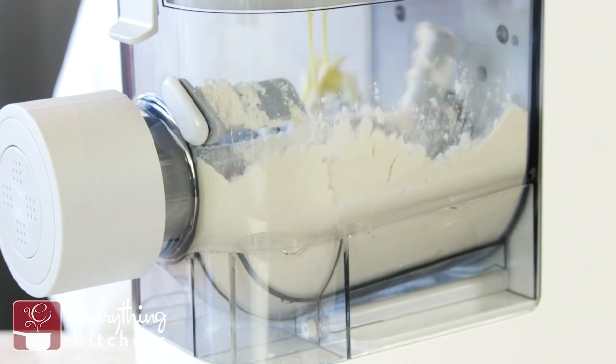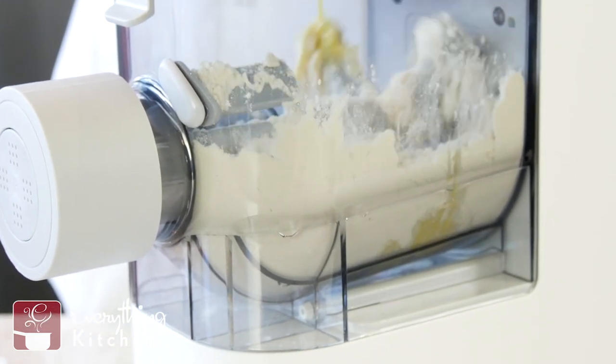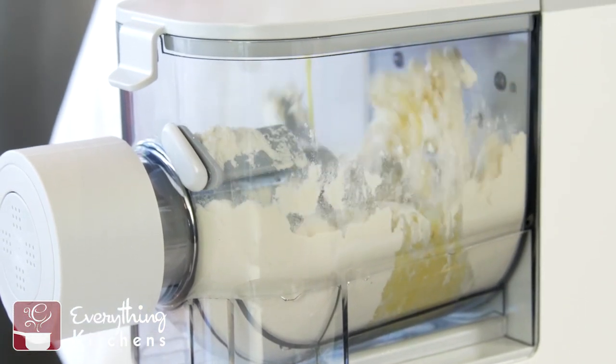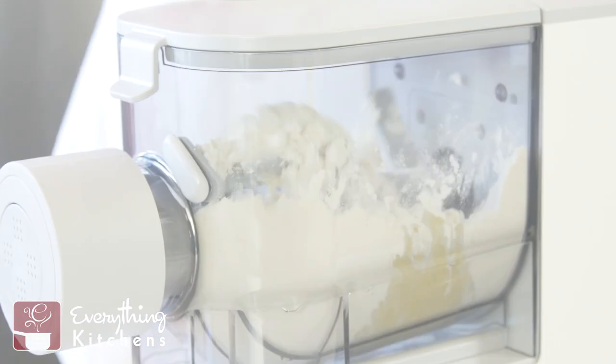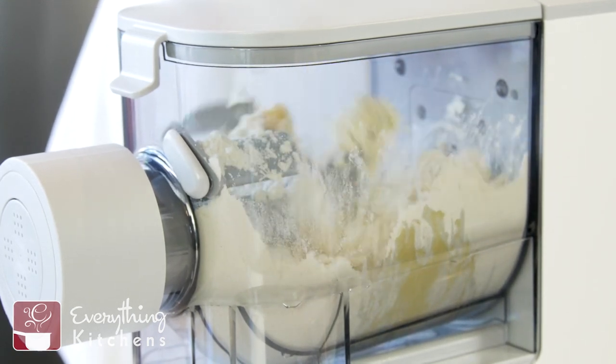Then we're going to slowly add our egg and water mixture. This lid is actually gently pouring the liquid onto the flour so nothing gets over-hydrated all at once. And in about two to three minutes, it's going to start extruding pasta.